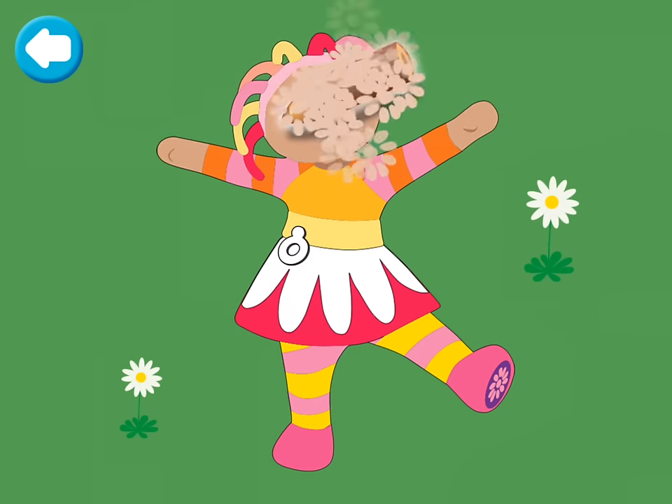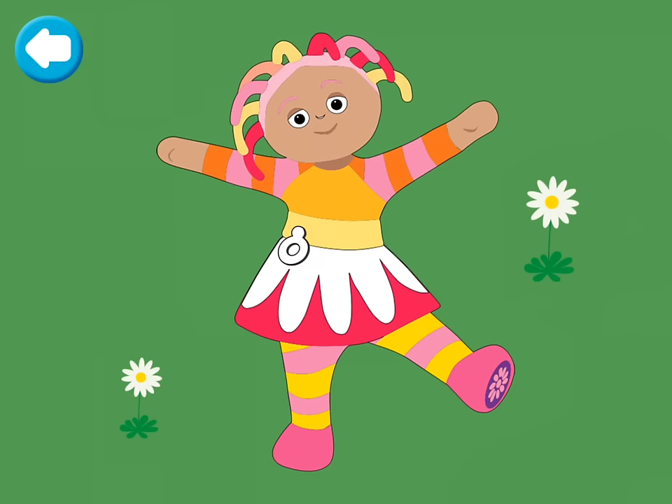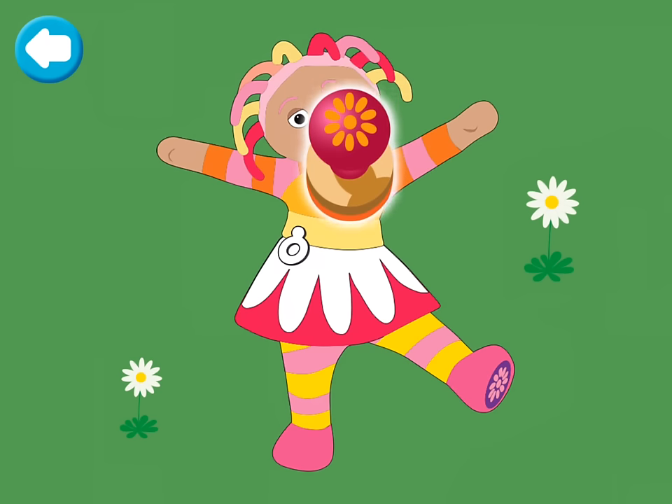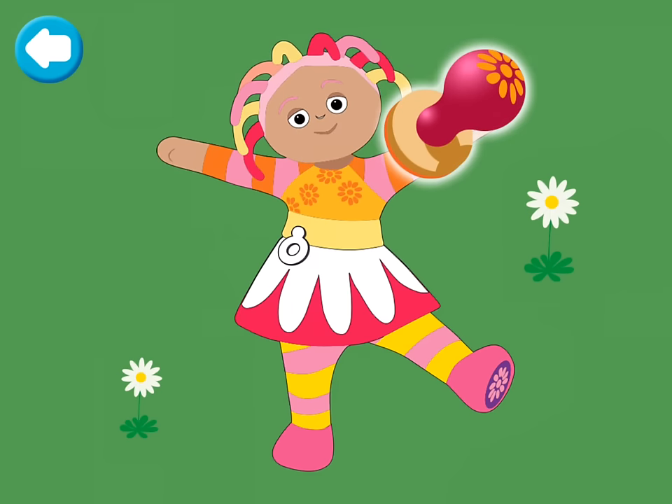You're doing very well. Upsy Daisy! Tap on Upsy Daisy to stamp flowers on her top. Well done!